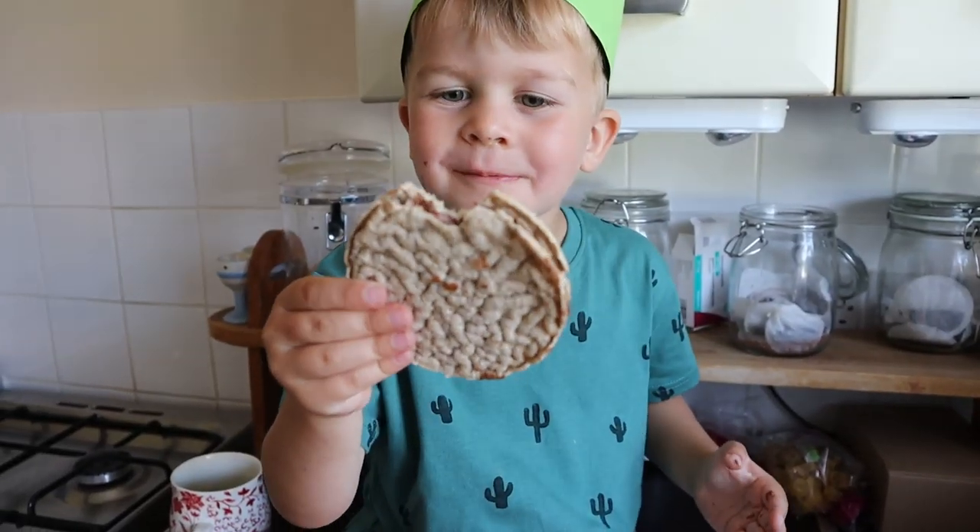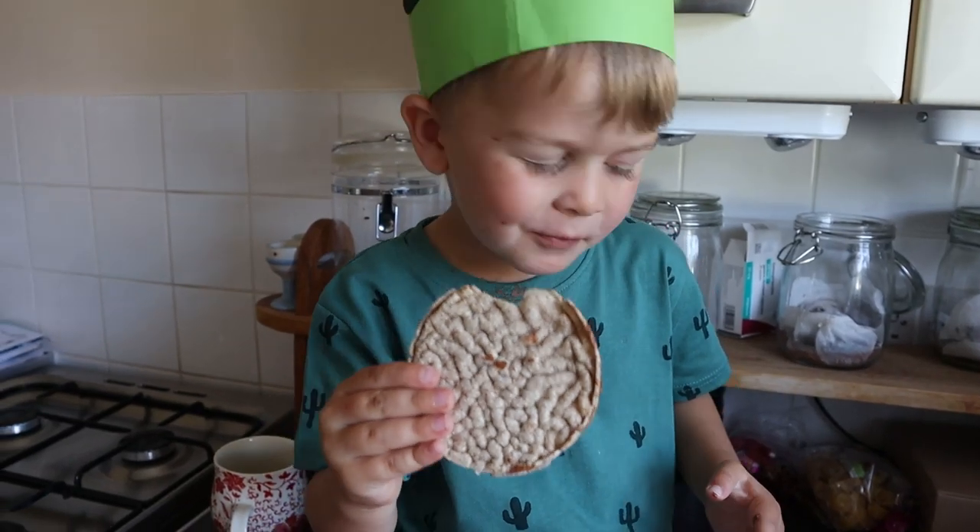I've got two very fussy children and these seem to go down really well. I really hope you like what you see and you might find some inspiration for meals that you've cooked, or you want to choose some of these for your own family. Definitely let me know in the comments and if you want any more foodie videos just let me know. Let's get on with the video.